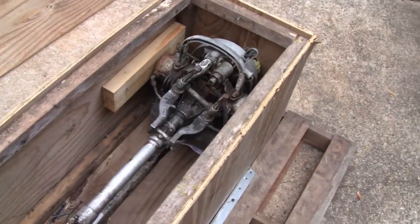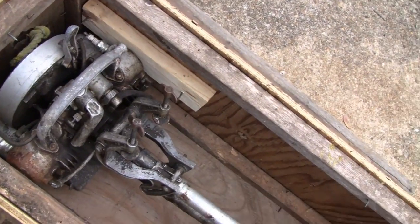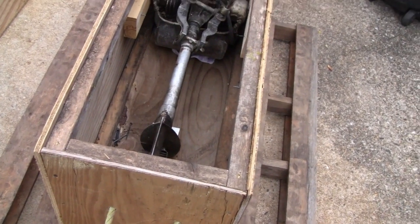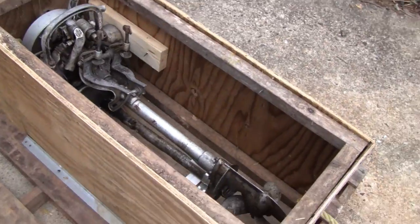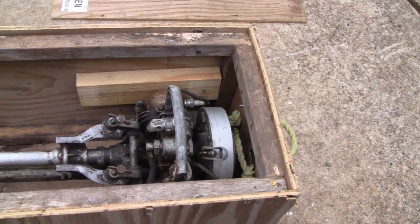What we have here is a 1936 Johnson twin cylinder, and some young fella got hold of me and told me he had an engine in his shed. It used to belong to his grandfather. He told me it was an outboard and everything, and he wanted to know if I'd be interested in it.